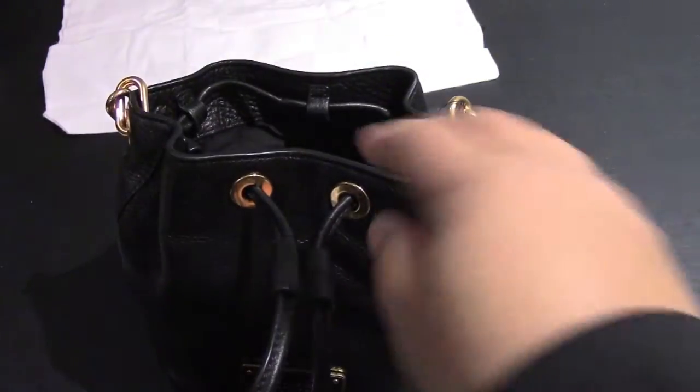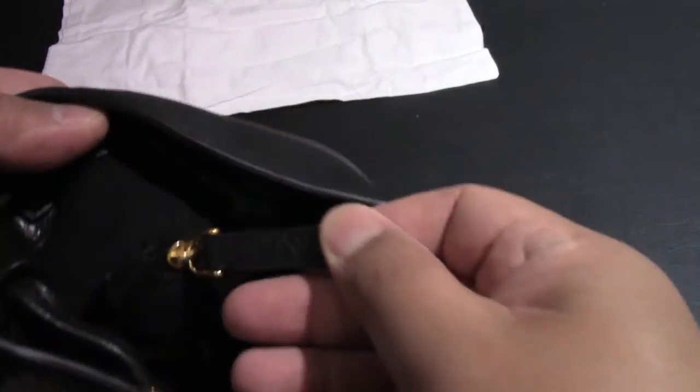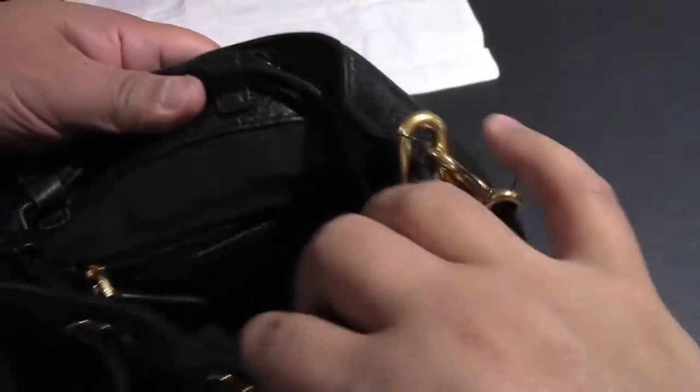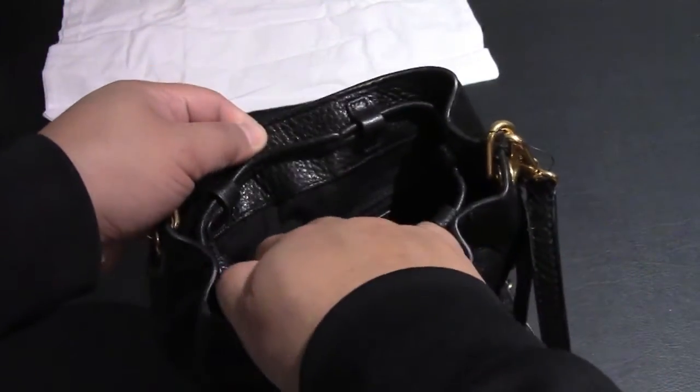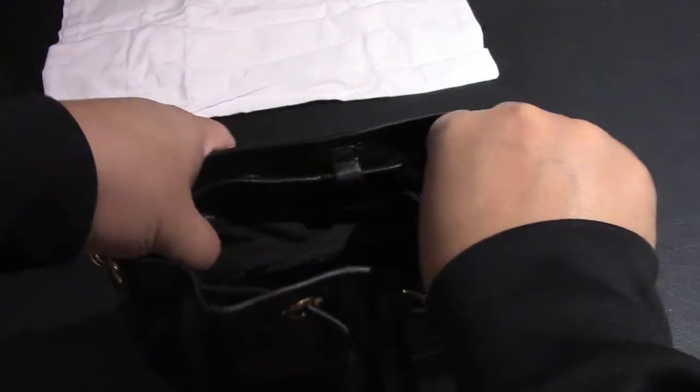You've got one zipper on the back there, and that opens up to a little pocket. On the other side you have two open pockets, which we'll be showing after.